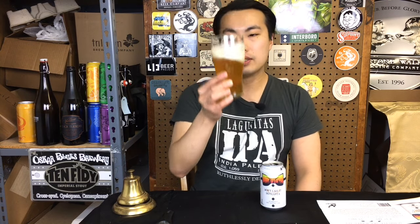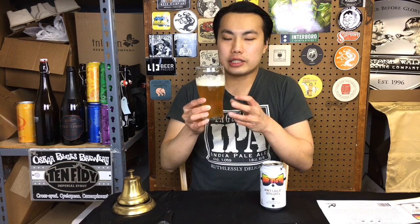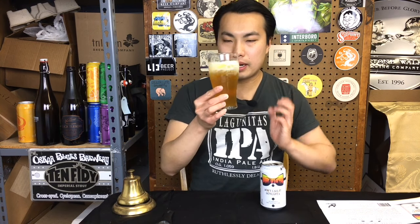This is brewed with Columbus, Citra, and Galaxy. Beer comes in a medium gold color, medium haze on there. Looks very nice — just a little tinge of haze. Still looking a little bit like a West Coast double IPA, but not as clear.